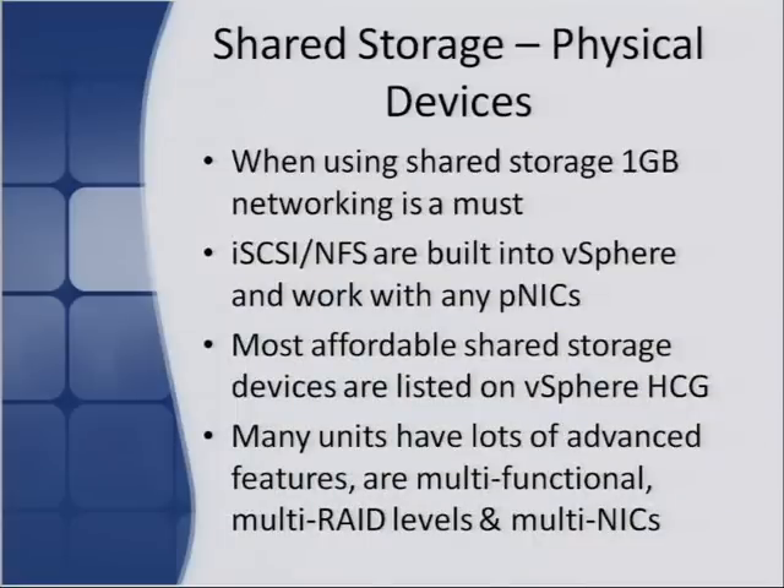When using shared storage devices, always use one gigabit — it's a must. If you try to run VMs off a 100-megabit link, they'll crawl and be pretty much unusable. Always have a gigabit switch and a gigabit port on your shared storage device. iSCSI and NFS are built into vSphere, so you don't need anything additional — the iSCSI initiator and NFS client are both already there. Just configure them and you're good to go. Most affordable shared storage devices are listed on the vSphere hardware compatibility guide, and as mentioned, it's not critically important since you're connecting over the network — pretty much any device is going to work.